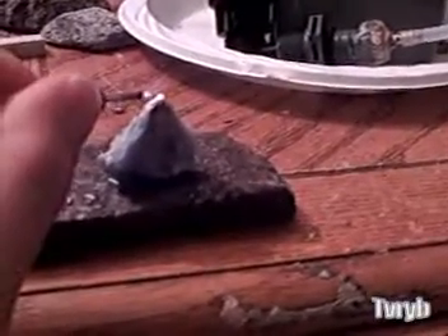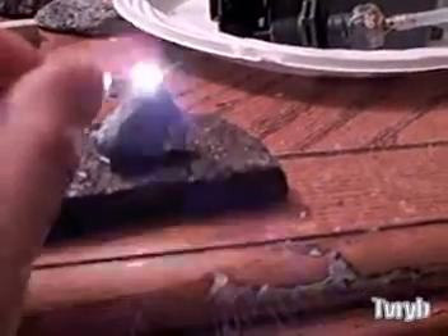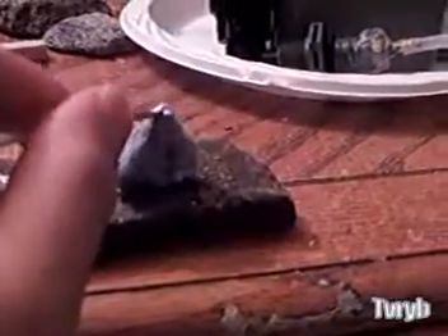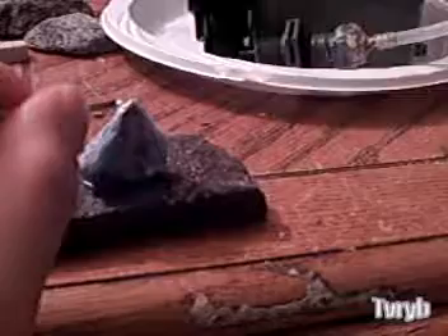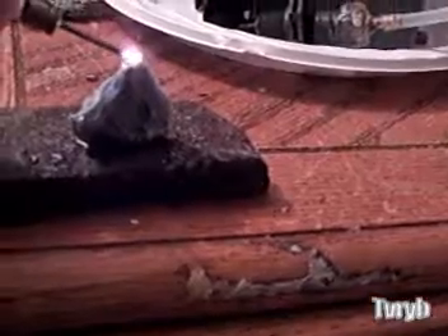I would try to burn the middle of the stone, but I really don't want to crack it. When you heat it up in the middle it has a tendency to crack and break the stone apart, so I'd rather just show you how this thing can melt pretty much anything.